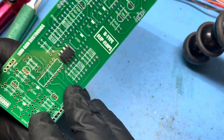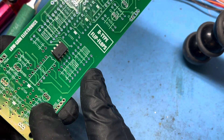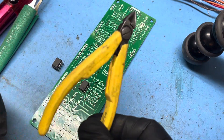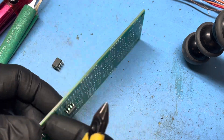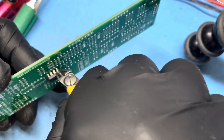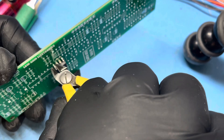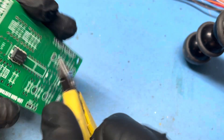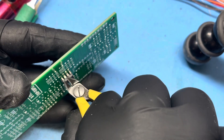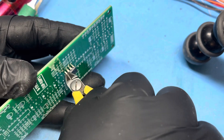This really more applies to parts that have been fried that you don't need to try to salvage. Using your side cutters, you're going to cut every pin of the IC carefully. What's going to happen when you get to that last pin is the actual IC is going to kind of go flying.